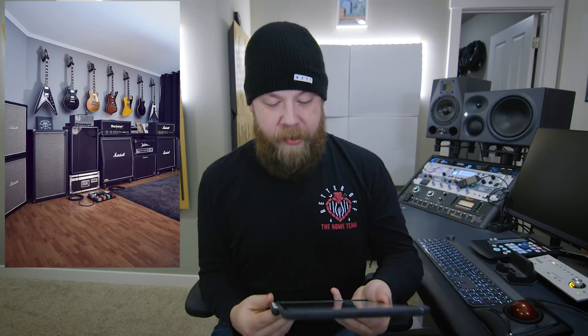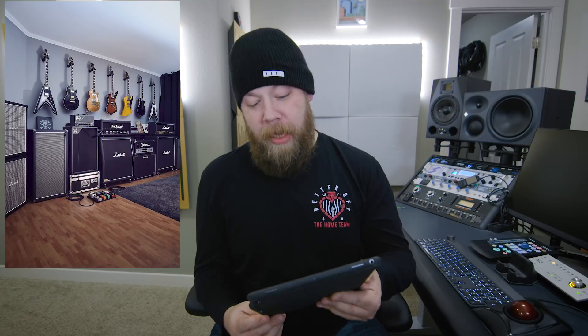This room is pretty awesome. Choice guitars. Choice amplifiers, except for the Blackstar. This room can get real loud. But shoes are not allowed. Four out of five beards.